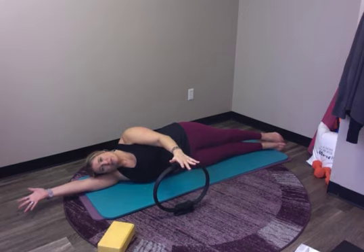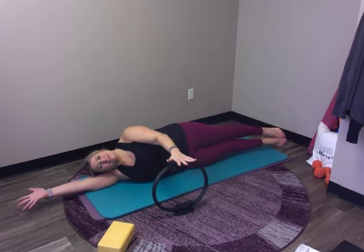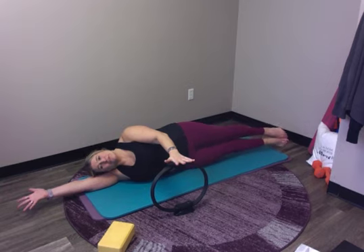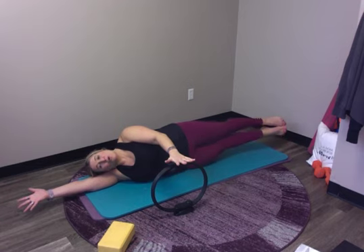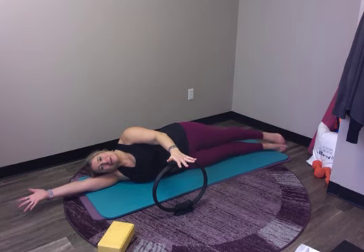Press into the circle and see if you can do a little lift of both legs and lower — this is not a big lift. Press into your circle as you lift and lower, lift and lower. Then hold the legs lifted and do five presses with the top arm: one, two, three, four, five. Then lower to come back down.